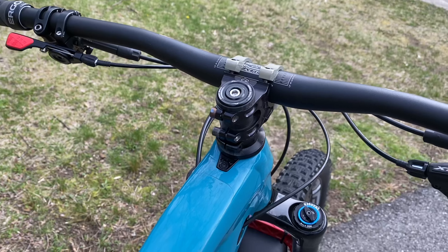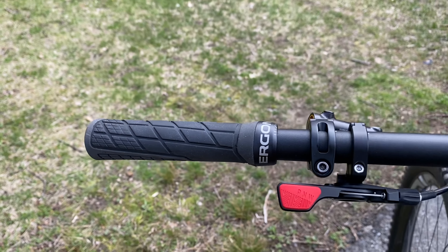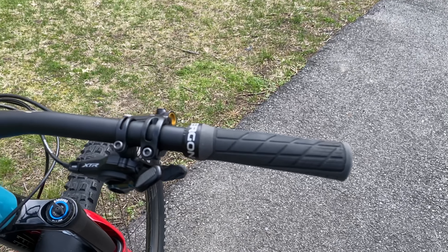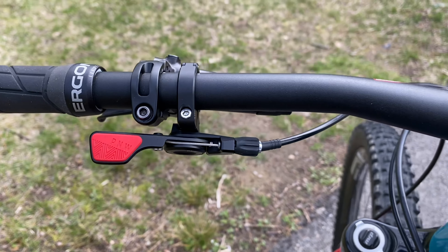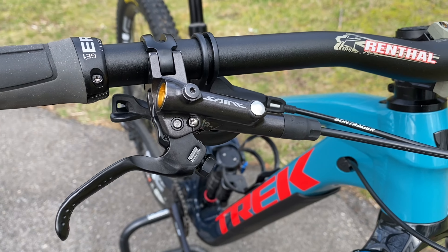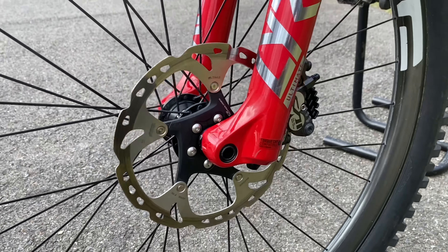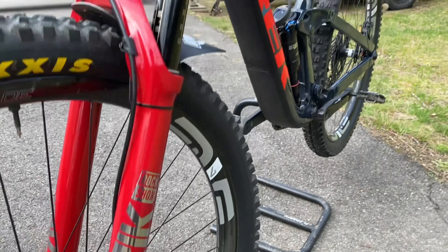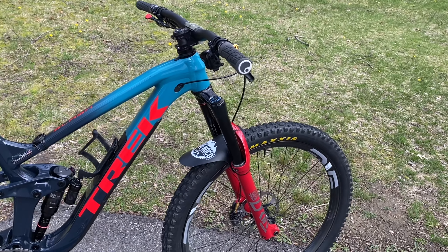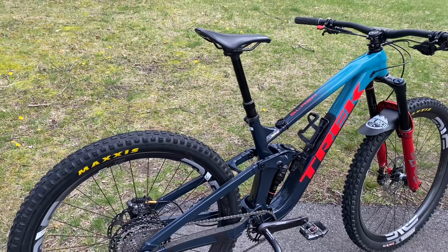Stock headset, original Ergon GE1 Slims without the siping — I'm a crazy person and I ordered like 25 pairs of them, this is my last set and I'm holding strong. PNW loam lever for the dropper. For brakes, I've got Shimano Saint brakes with 180 rotors front and rear. I run 180 rotors on my Fuel as well, so if I ever want to swap anything, I have the same cassette and rotor size on both bikes — no messing with adapters, spacers, or re-aligning calipers.